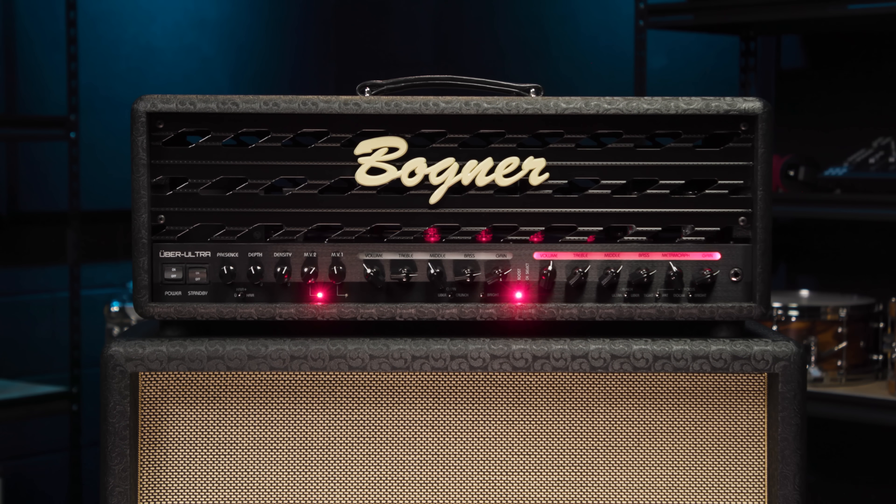As its name clearly implies, this 100-watt two-channel beast takes the world-renowned harmonically complex high-gain sonic footprint of the original Bogner Uberschall and boosts it to the next level. Awful pun intended. Sorry. It does so via additional gain stages and a bunch of other cool new features which add even more tonal flexibility.